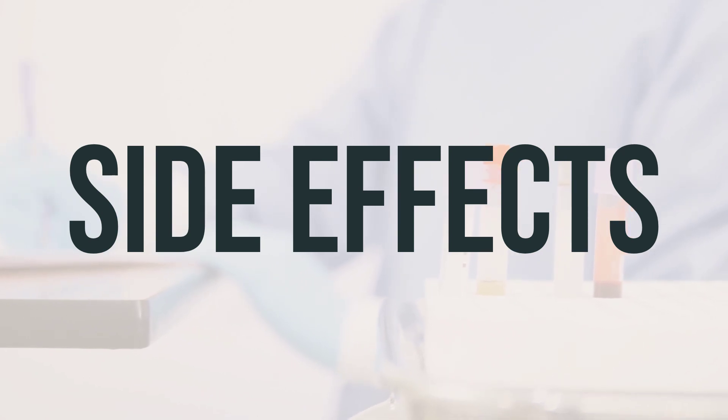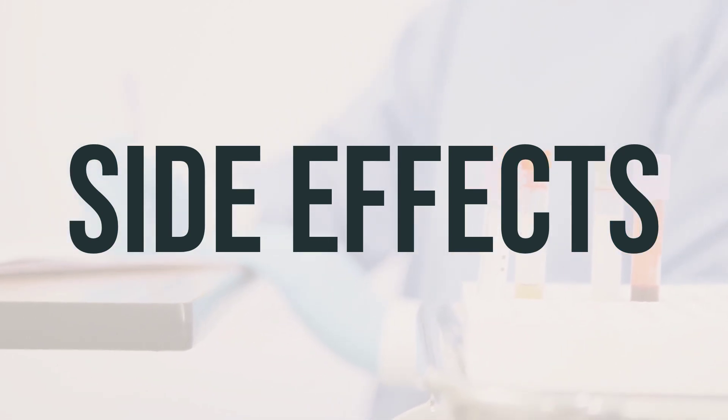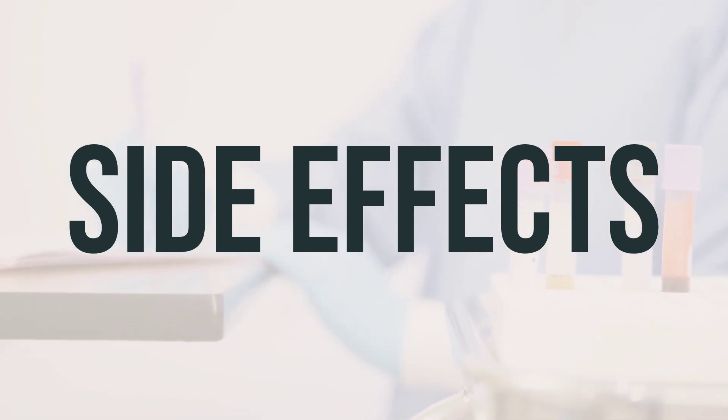If you experience burning, itching, stinging, redness, or irritation while using Gourmal 10 Lotion, it's important to speak with your doctor or pharmacist right away.